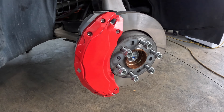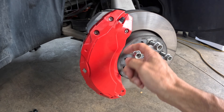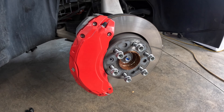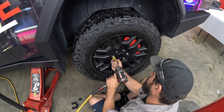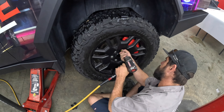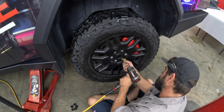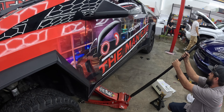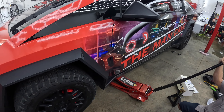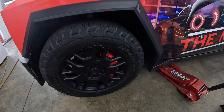Hey guys, welcome to Cybertruck 1. Here we are at the Man Cave in Colorado — they claim to be Denver, Colorado, but it's really Westminster. We're here with Mike from the Man Cave and we're working on his truck today. Tess Studios was nice enough to give me a set of these brake caliper covers, and since Mike's truck is red it looks so badass with the wrap they've done.